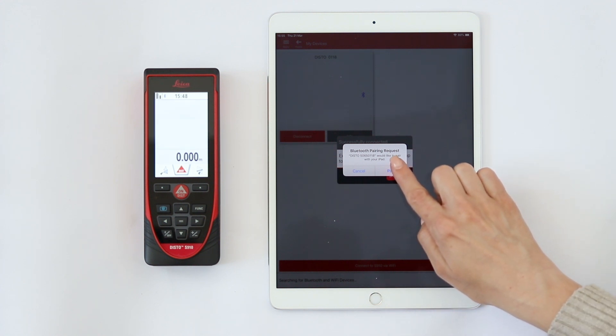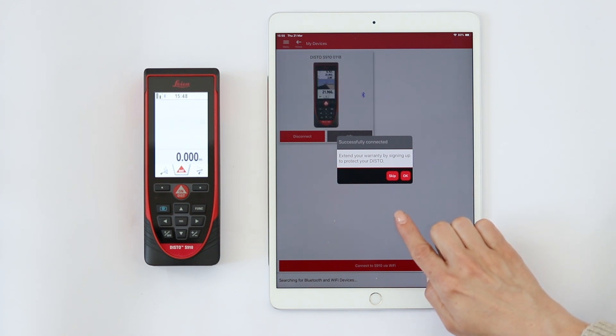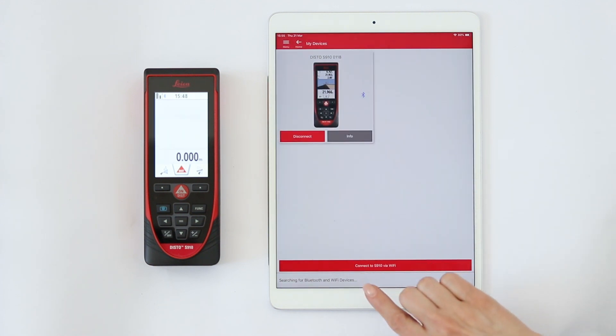The first time you connect, you will be asked to sign up to extend your warranty for an additional year for free. We will show you this step by step in a separate video.